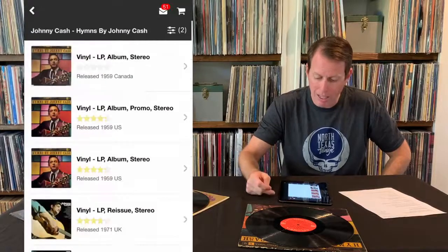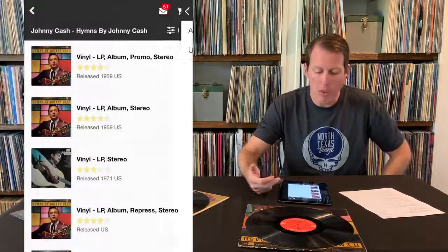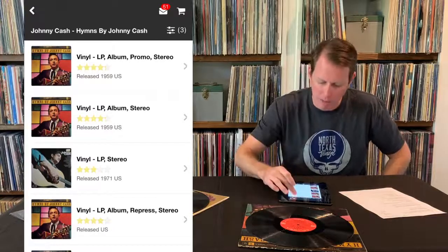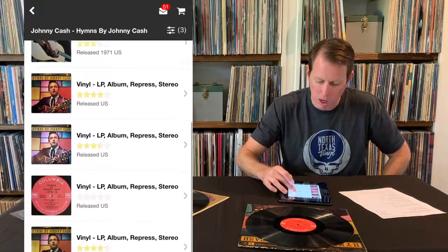Now I've only got nine to choose from, but I didn't filter by country, so I'm going to filter by country as well. Now we're down to seven. I know this isn't a promo, or at least I don't think it is, so I'm going to skip that first one. That second one there is the one we just looked at. Then you've got one with an alternate cover.